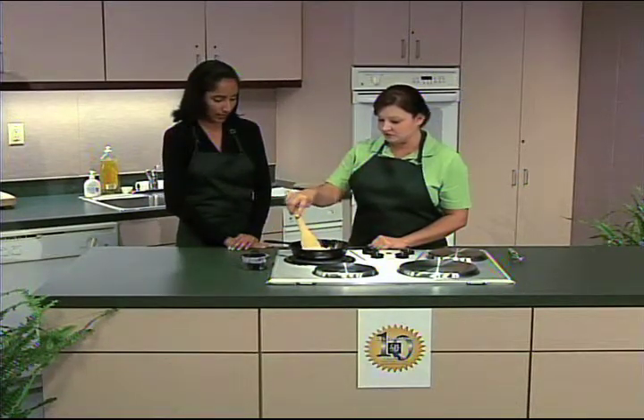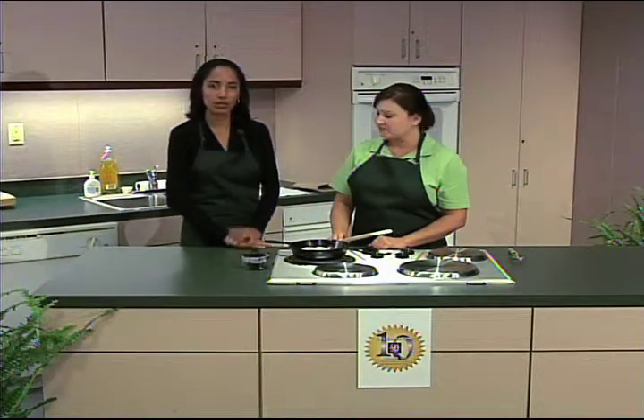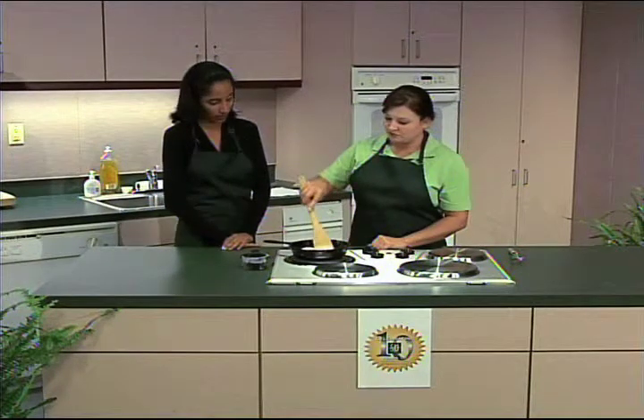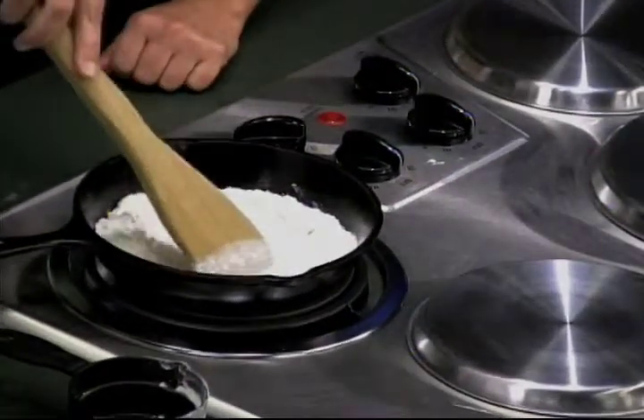You're just going to let the flour brown. Queremos dejar que la harina tome un color café o marrón. You want to move it around occasionally. Vamos a mover alrededor constantemente.